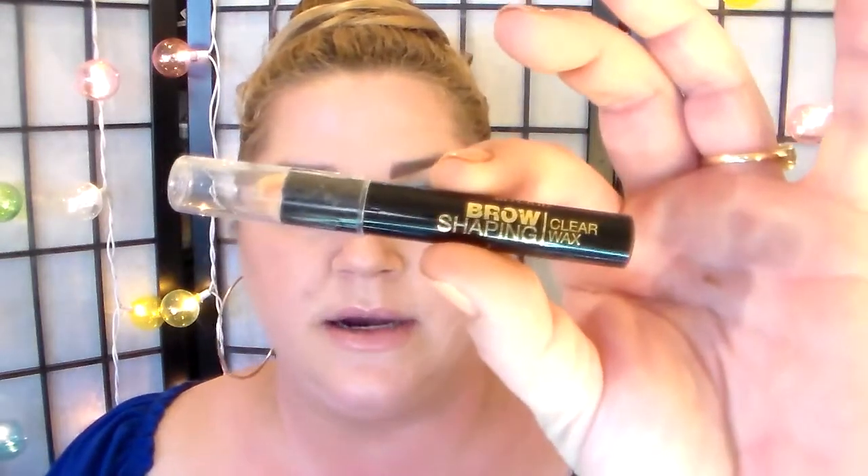This Brow Shaping Wax in Clear from Milani is amazing. You just push it over your brow and use the spoolie. It's a nice product to really keep unruly brows in place — and because I have big brows, they are unruly. I like to keep them brushed up and out and to the side. It starts a little sticky but then dries to a silky matte finish. Not crunchy. A really great product — I believe it's about seven dollars at the drugstore.